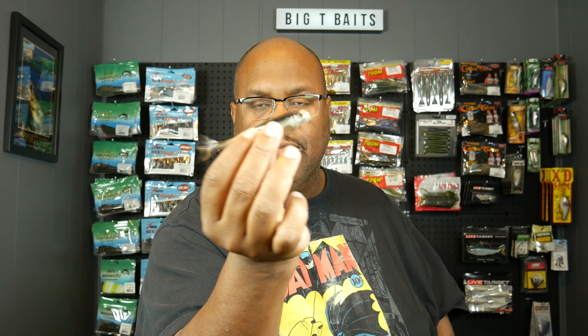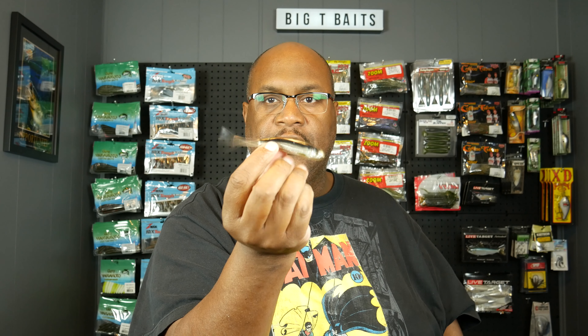There it is — it's this little soft-looking jerk bait. Now you can use this on drop shot, you can fish it like a fluke. It's a lot lighter than the Skip Shad, so you might want to add a little weight to it. You could use a Necco weight if you want. You can do so many different things with this.